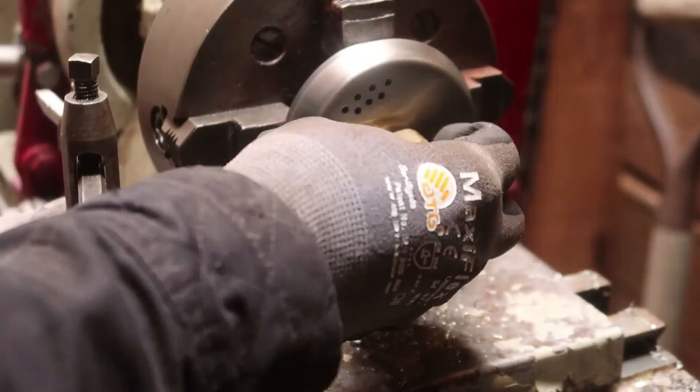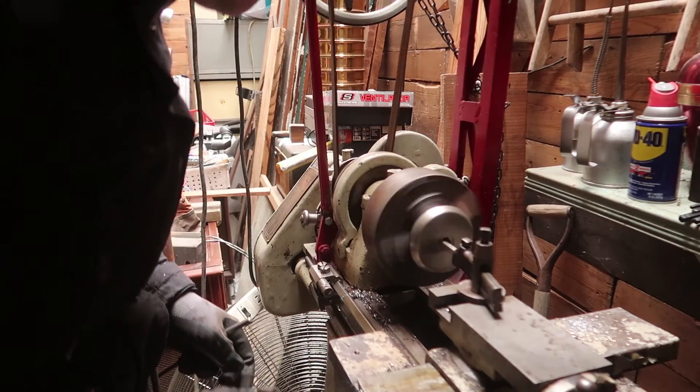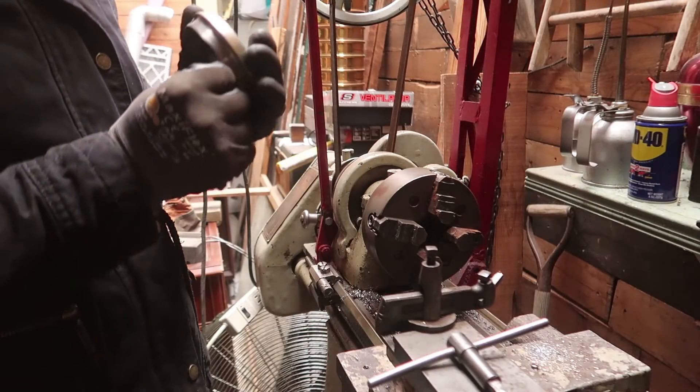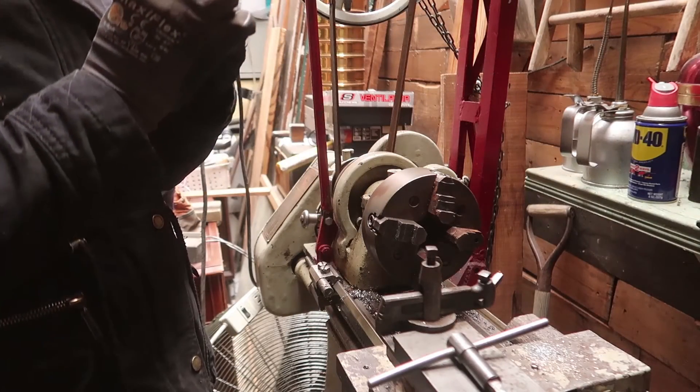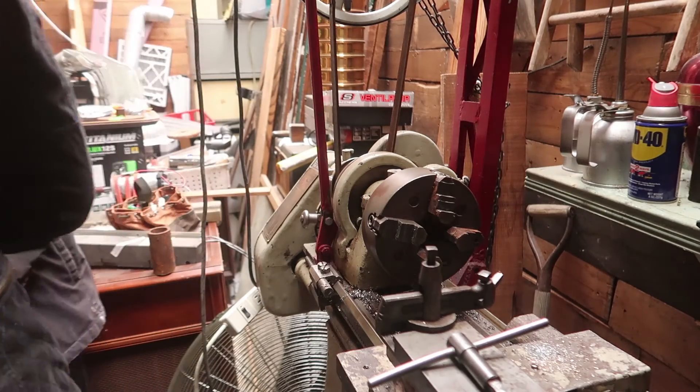Well, that's what epoxy is for. I think it'll mushroom out a little bit but it'll be fine — I'll smoosh it down. Let's tighten it down. I could maybe help this a little.